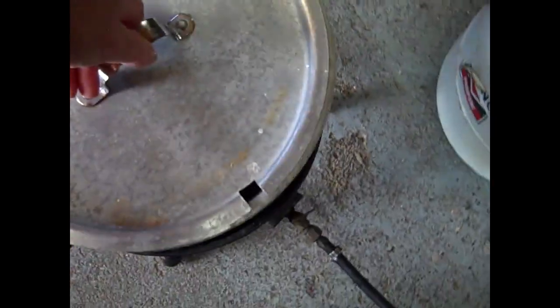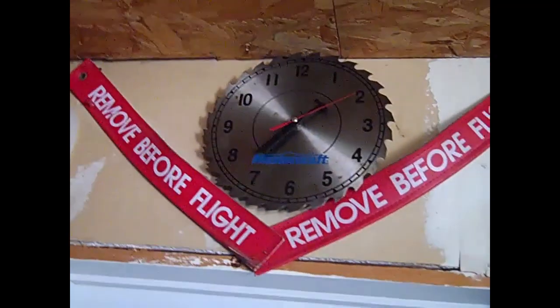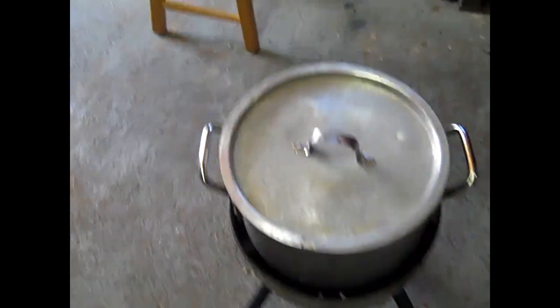Ok, I just put the lobsters in, water just started to boil. And it's now 22:02. So it takes about 15-20 minutes.